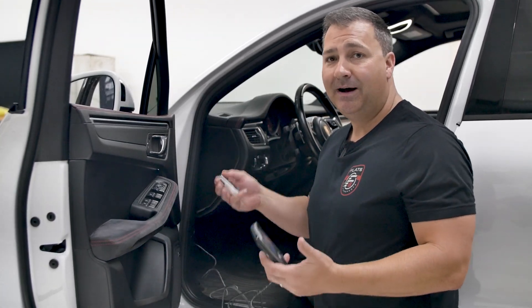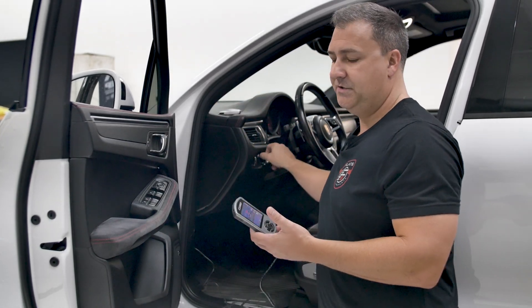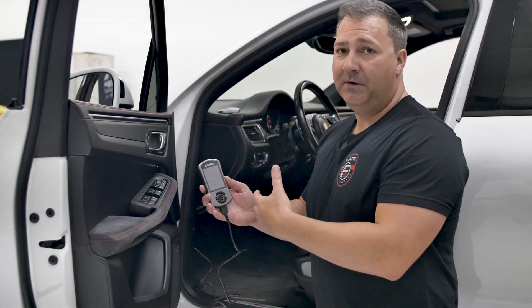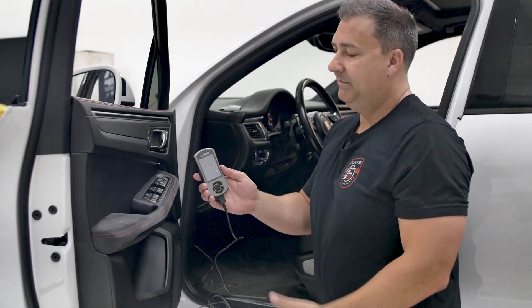To do this process, you're going to need the ignition on — not the engine running, just ignition on. Make sure your key is close and handy and just turn it on. The Access Port is already installed on this vehicle, but you will see a prompt to install if it is not installed.